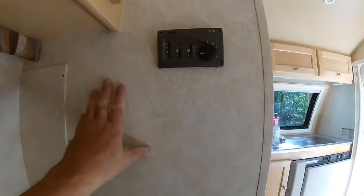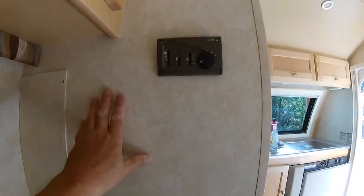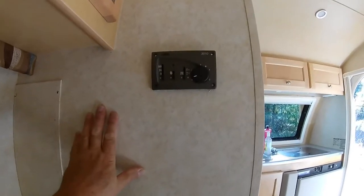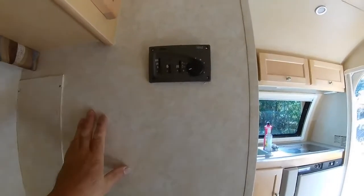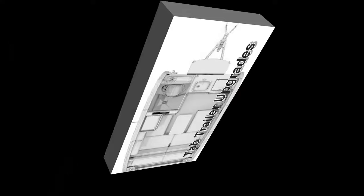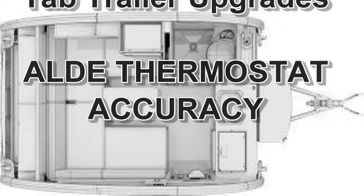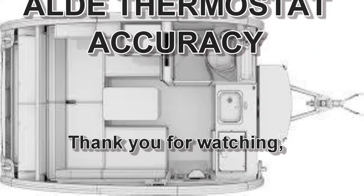Anyway, I thought I would give you that little tip — a little upgrade that'll really help you be more comfortable in your trailer if you have an Aldi heater. Thanks for watching. Bye-bye.